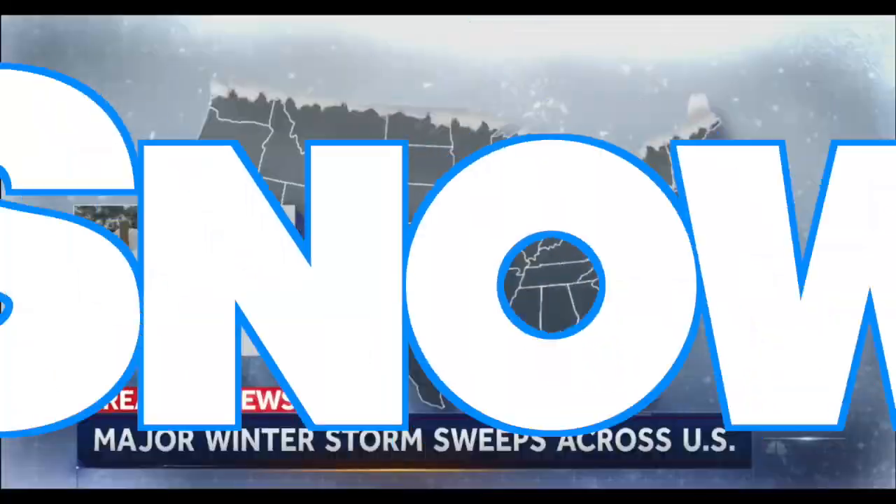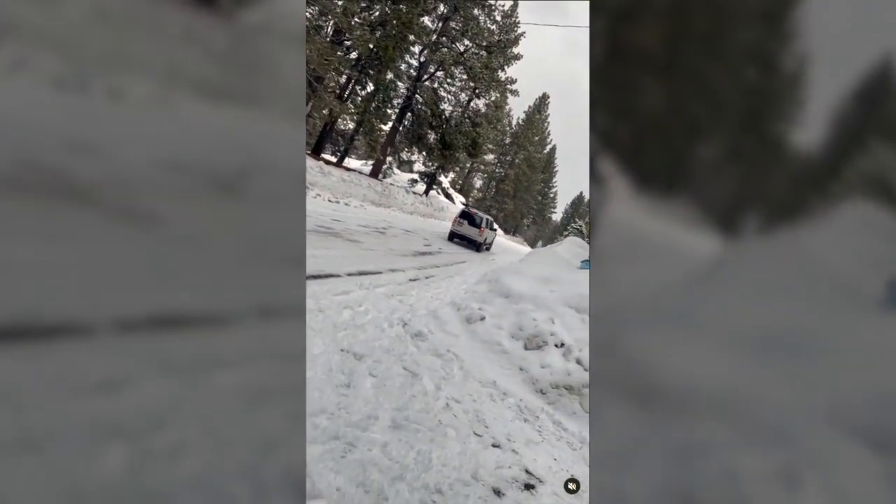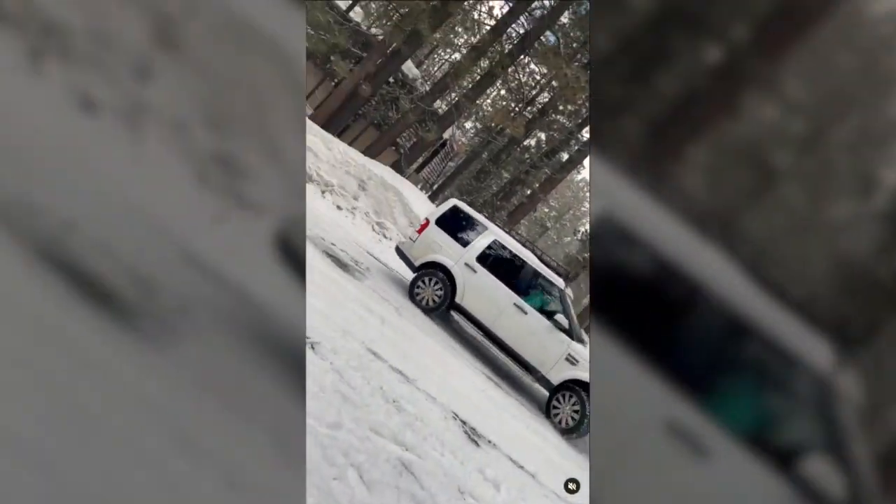Once in a generation storm. Blizzard, snow. I am not so sure that this is a once in a generation storm event, but I am sure that what I'm about to show you could have stopped this Land Rover from hitting both a Tesla and a Porsche at the same time.